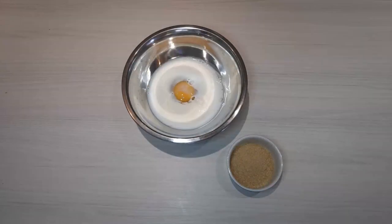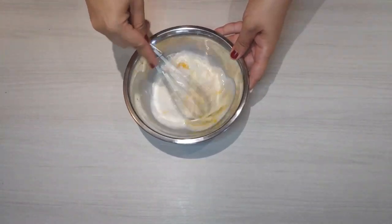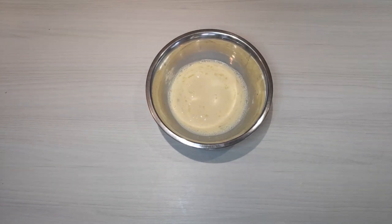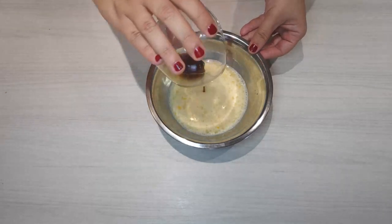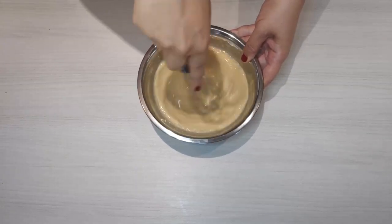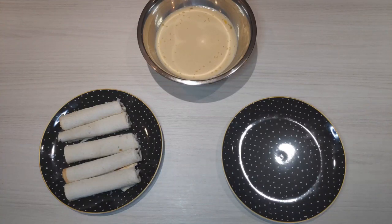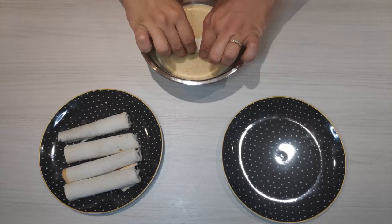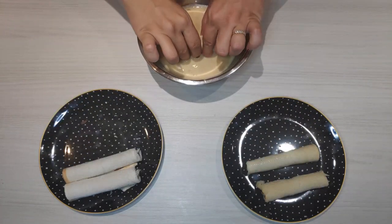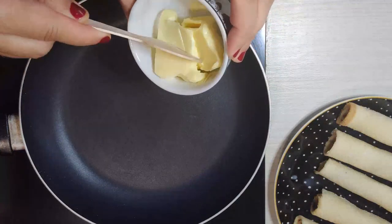In a bowl, whisk the egg, the milk, and the sugar, then incorporate the vanilla extract. Soak lightly each roll into the egg-milk mixture — don't let them get soggy. In a frying pan, melt the butter.